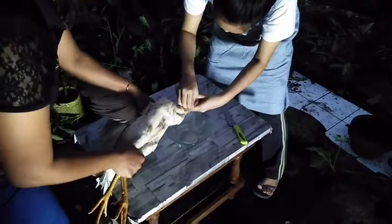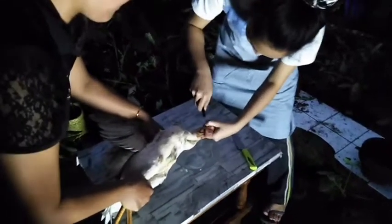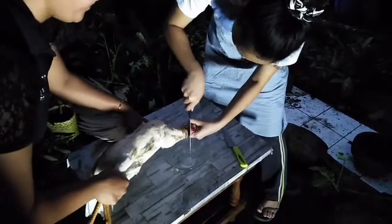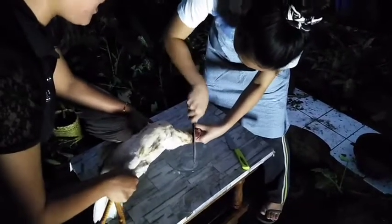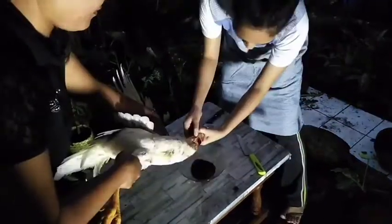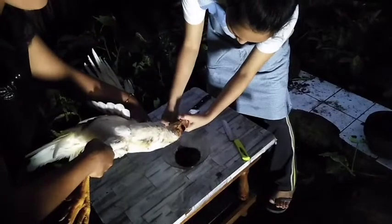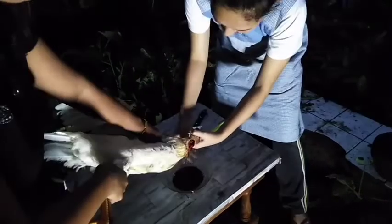First is sticking or slitting. Using a sharp knife, slit the carotid arteries, jugular veins, trachea, and esophagus, allowing blood to drain out to achieve instantaneous death of the chicken. Make sure while cutting that the direction of cutting is not facing you, because the blood will ooze out and may stain you.